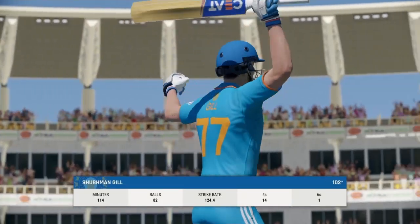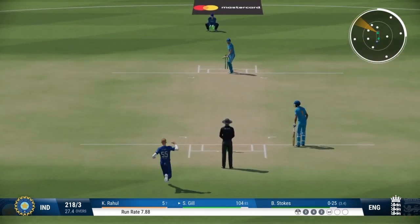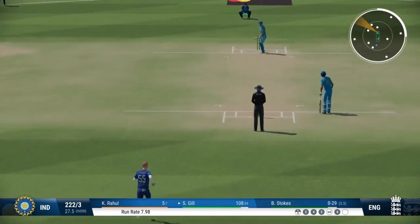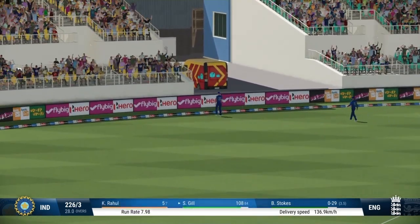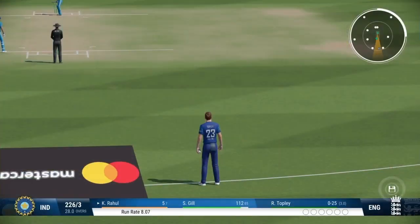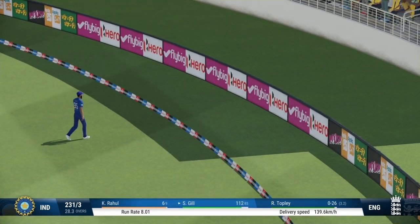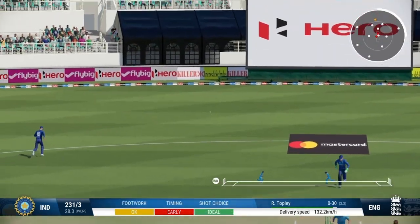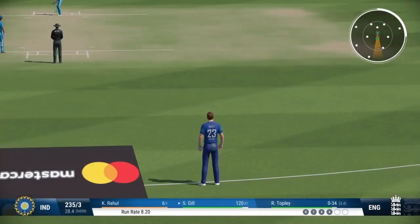Gill should be really happy with this performance so far — great stroke-making and a fully deserved century. Nicely played, good balance. Really good balance to transfer the weight and stay on top of the ball. Right out of the middle — you can't fault that shot; nicely played and it was four runs all the way. Questions will begin to be asked. Times it nicely, avoided the field — one bounce and four. Fantastic shot. Too short on this pitch; as we've seen already, it makes it very easy to score. You could see by how it whistled away to the boundary just how sweetly this was timed. Runs coming very easily.